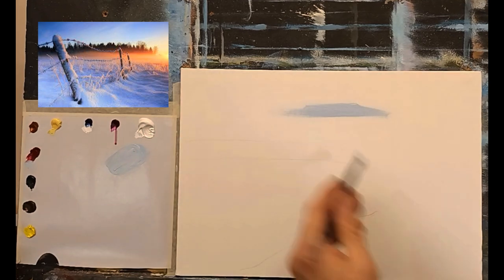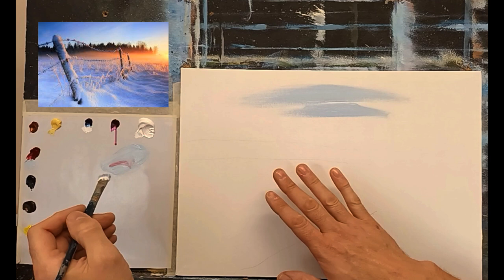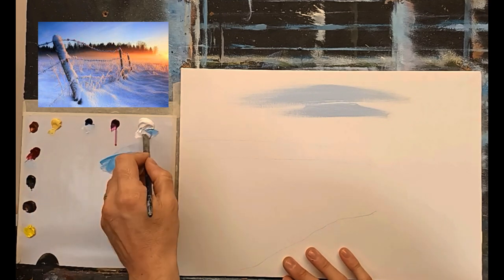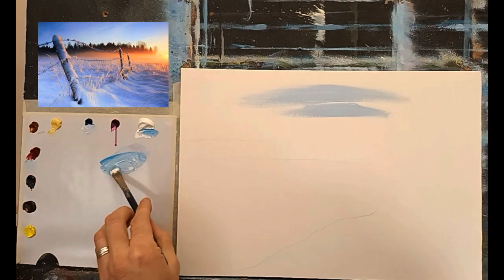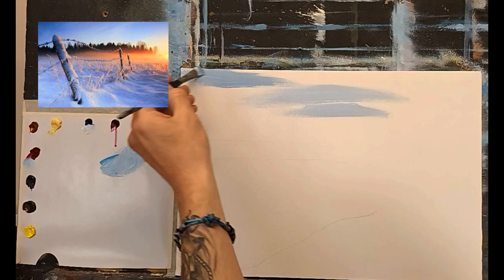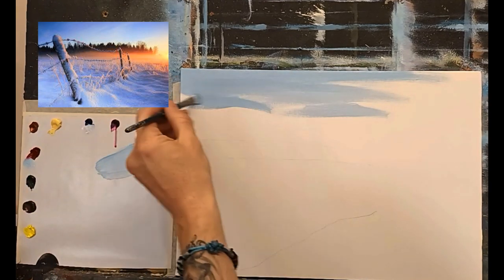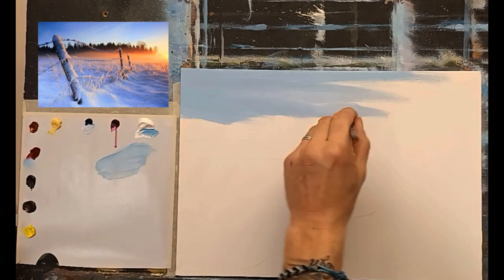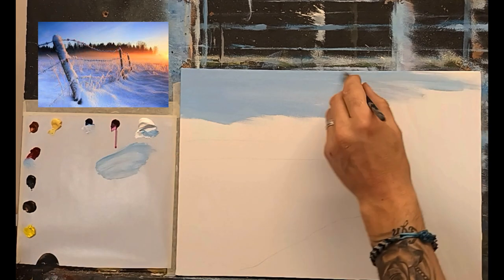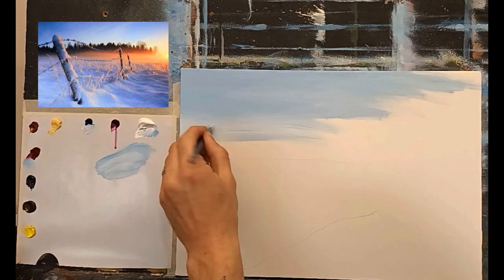This canvas is not primed — it's a Windsor & Newton canvas from the art store, fairly good quality. I don't want too much oiliness on the surface. The amount of soakage in the canvas is just right — it'll allow the snow to dry a little bit quicker. It's not too oily and not too dry, just right. Now a bit more white, and as it comes down I'll start adding more white in.